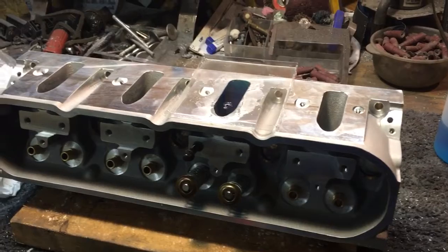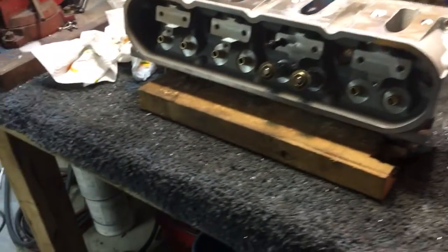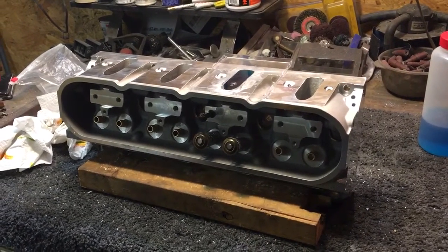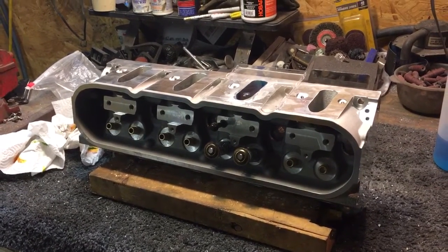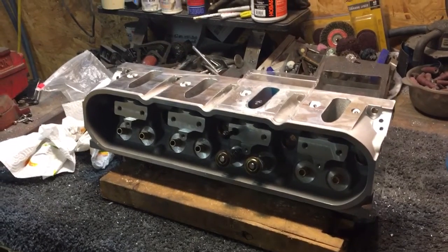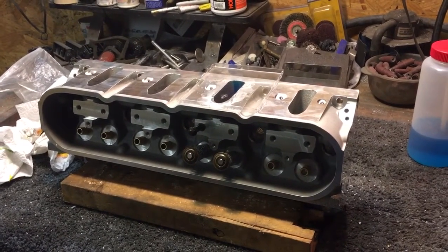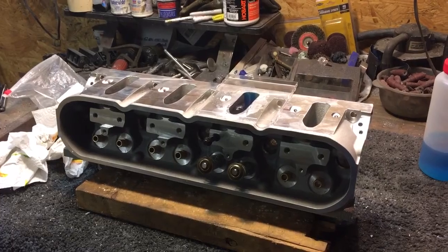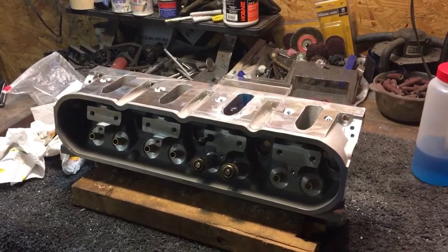I want everybody to know this All-Pro supposed-to-be 215cc runner actually came out to 217.5cc, so it's well within what the average production tolerances should be. If someone advertises a 215cc head, I would hope it's going to be at least 215cc — you want to make sure you get a good bang for your buck. I'm going to go ahead and set up my CC stuff for the exhaust port, but I wanted to do a quick update on the intake port of these All-Pro 215cc heads that came out at 217.5cc. Thanks for watching.